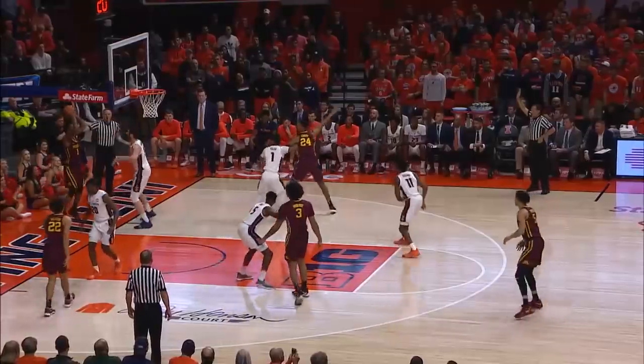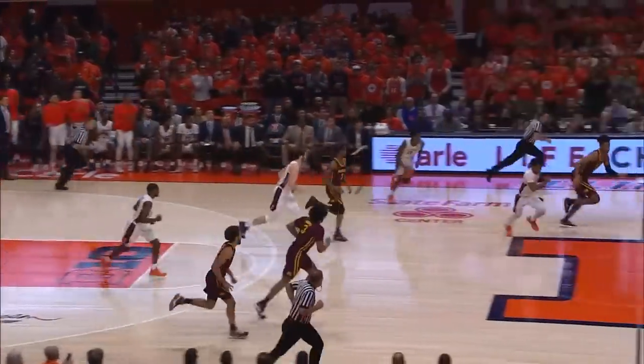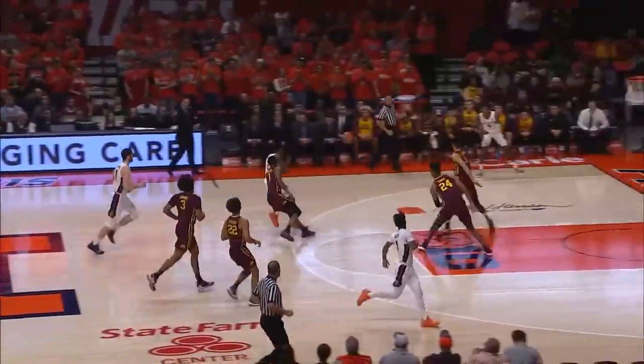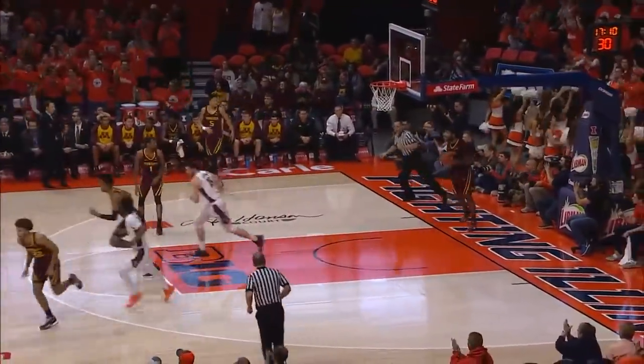There you go, love to see him. Sophomore from Memphis. Here's a lob into the front court, intercepted by Dosumu. Dosumu gets the steal. 6-5 Illinois, Timian Jones for three.